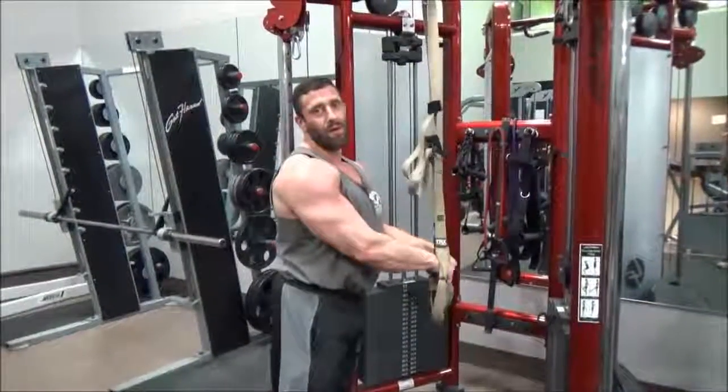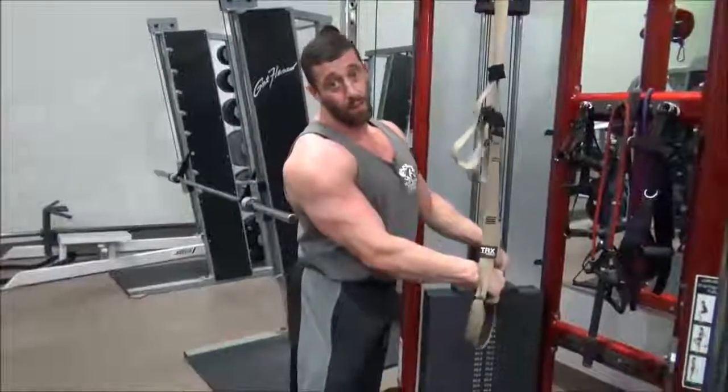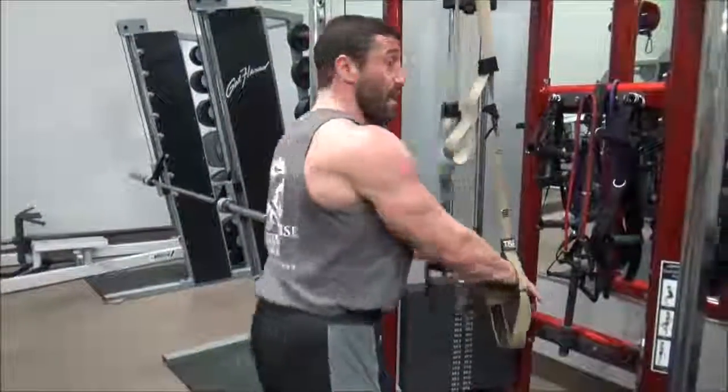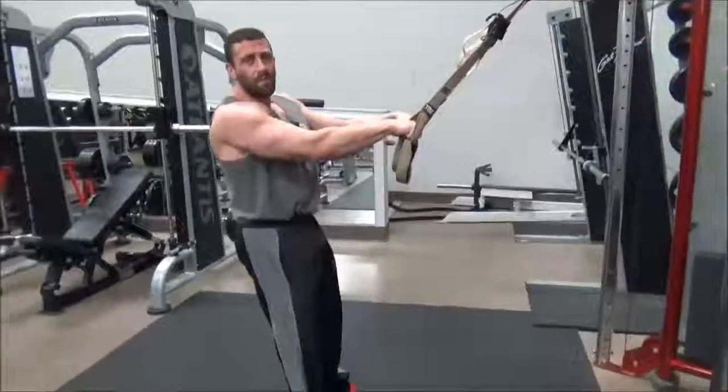This is Chad from Wild Horse Fitness and today we're going to be demonstrating a full body workout with the TRX straps. We're going to start with our standing lunges. We're going to work about sets of 15 to 20, especially with the body weight exercises.